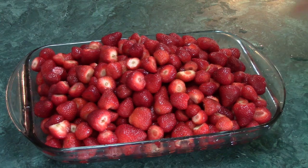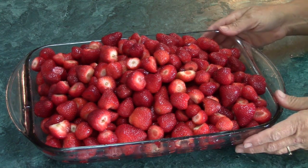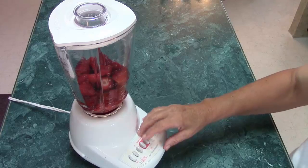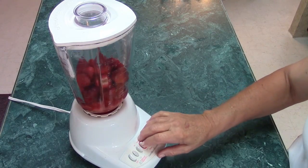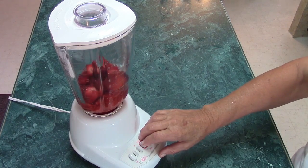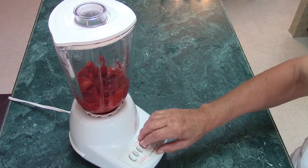For each batch you'll need one quart of strawberries that have been washed and capped. They need to be crushed, and one of the easiest ways to do that is to put them in a blender. Just pulse the blender a few times — don't puree the berries. Jam is supposed to have bits of fruit in it.